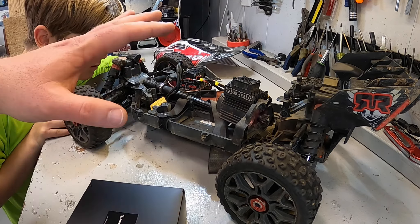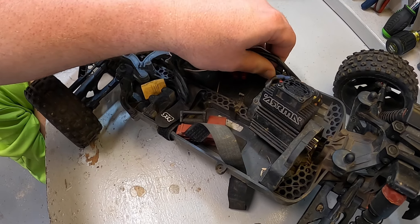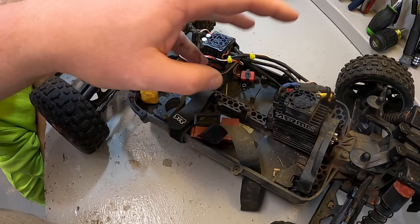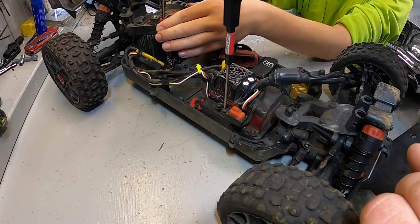We're putting it in this Arrma Typhon 3S because this dude needs his buggy back. To get started, you take the one screw from the bottom of the chassis out, pull the stopper out, collapse the spring-loaded driveshaft, pull it out and set it aside. Then pull the tab off and the whole motor and ESC unit come apart. Three screws, then take that rear cover off, which gives you access to the whole slipper assembly, pinion gear, and motor screws.